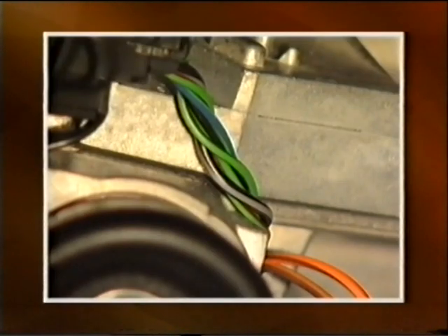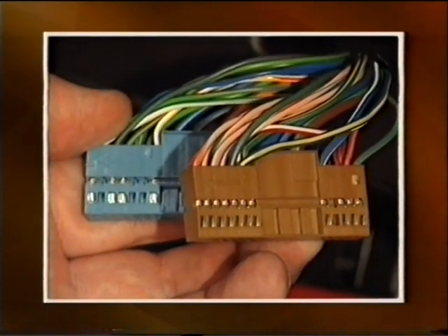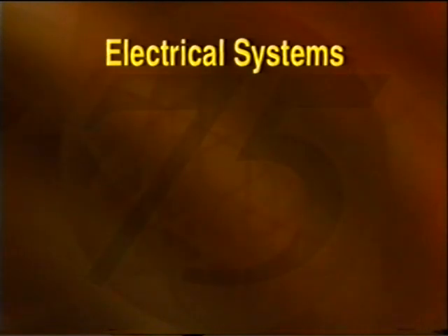As we described in the introductory program, the Rover 75 uses a new electrical system. This program for technicians explains the system and is in five sections.